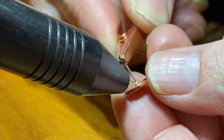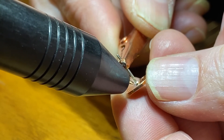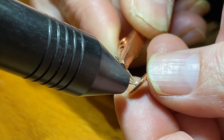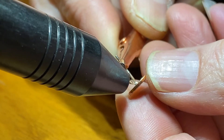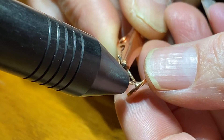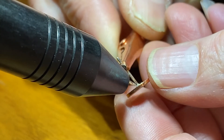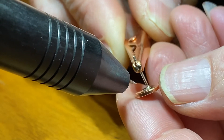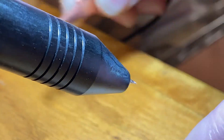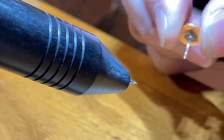Then go around and do your welds. It does get a little hot sometimes. My argon gas is set at about 7 psi, and that's it — nice sturdy little earring backs. Hit me up if you have any questions.